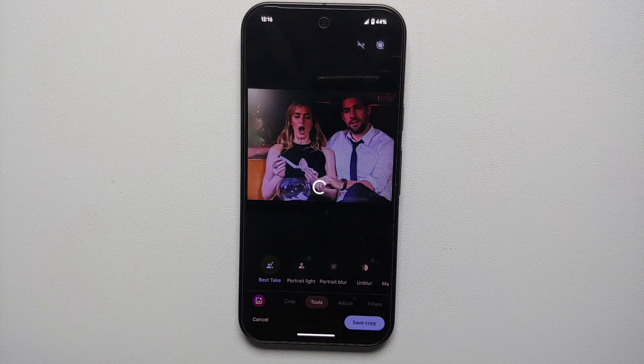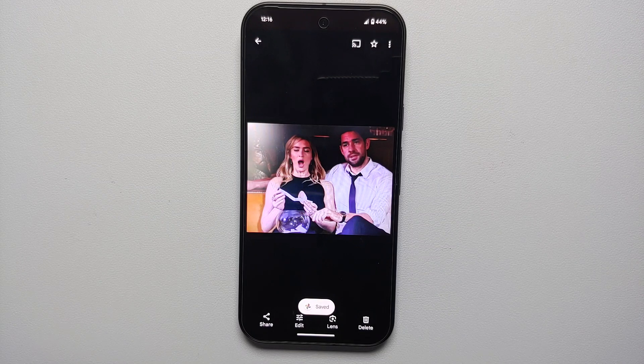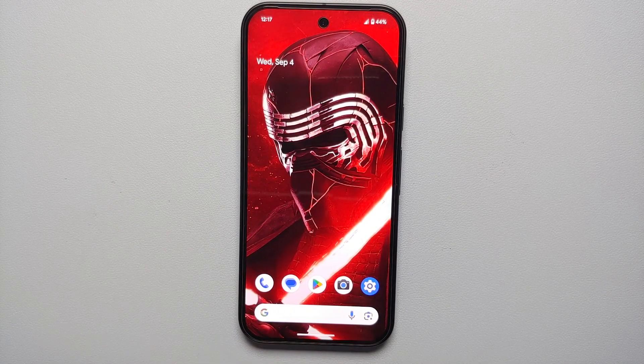Once you're happy with the results, tap Done on the bottom right and then Save a Copy. This saves an edited copy of the picture with the Best Take AI effects applied. If someone had their eyes closed, their eyes should now be open, as long as you have a similar picture taken in a similar situation. That's how you use the AI feature of Best Take on your Pixel 9, Pixel 9 Pro, or Google Pixel 9 Pro XL.